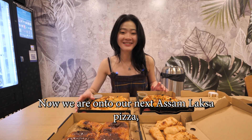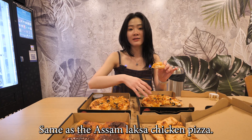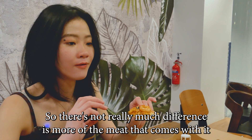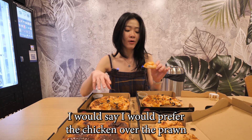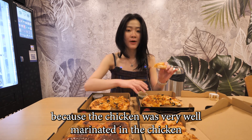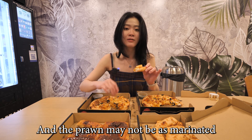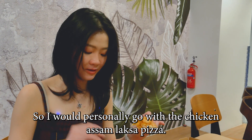Now we're on to the Assam Laksa prawn pizza. The sauce is the same as the chicken version, so there's not really much difference — it's more about the meat. I would prefer the chicken over the prawn because the chicken was very well marinated, and the prawn doesn't really give an additional hint of flavor within the pizza. I would personally go with the chicken Assam Laksa pizza.